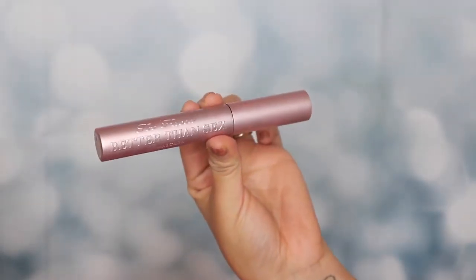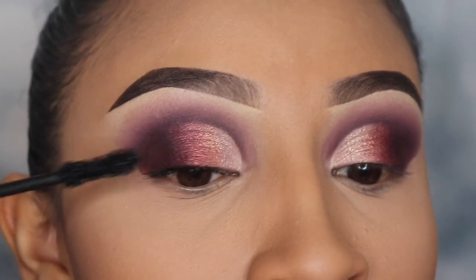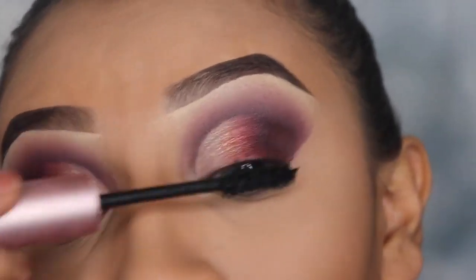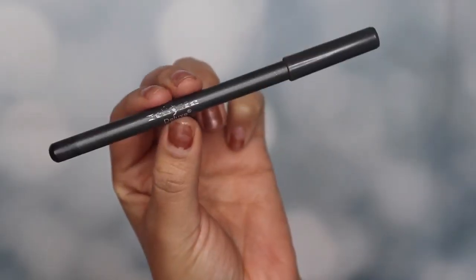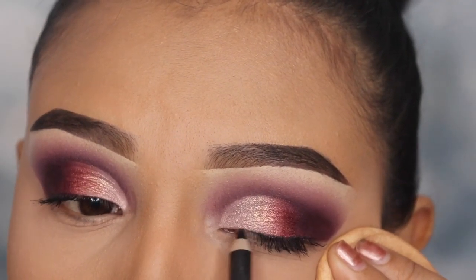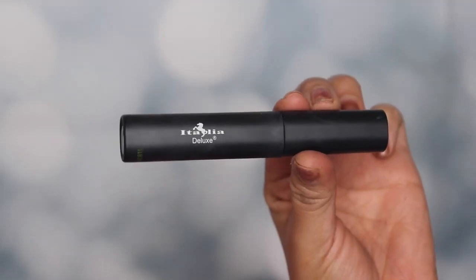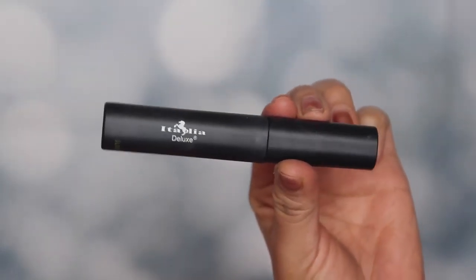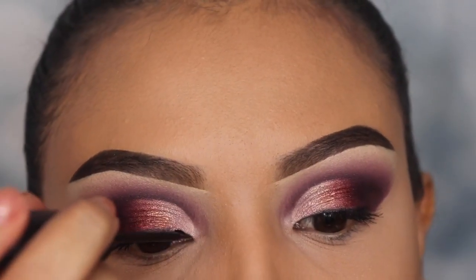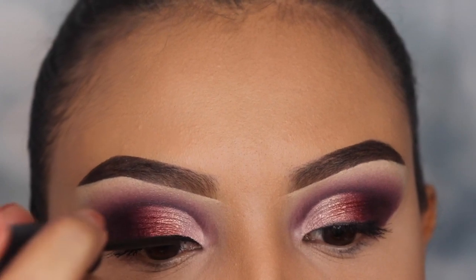Now I'm going in with my favorite mascara from Too Faced called Better Than Sex. Those of you who are subscribed know this is my all-time favorite mascara. I'm only applying a couple of coats because I'm going to apply false lashes in a bit. First I'm going in with my liner from Italia Deluxe, applying this only on my lash line — I'm not creating a wing for this look. I'm going over this with the Italia Deluxe liquid eyeliner just so that my lashes can sit on it and the lash line isn't too obvious, since these are very dramatic eyelashes.